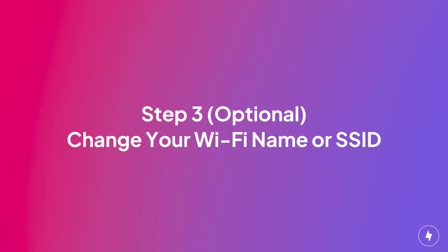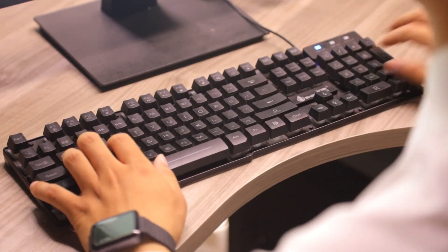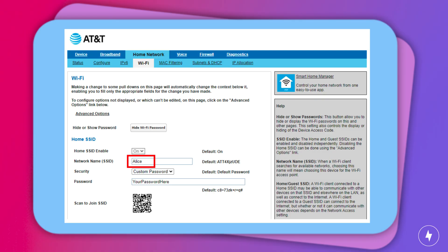While you're at it, consider changing your Wi-Fi name, also known as SSID. This can make your network easily identifiable without using personal information. To change your SSID, log into your router settings through your web browser, locate the network name, enter your new network name, and save your changes.